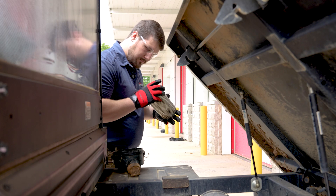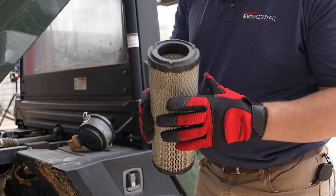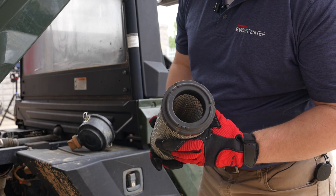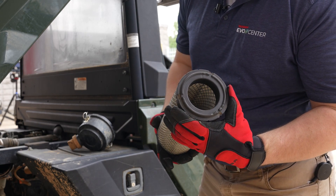Now it's time to clean the air filter. Use compressed air from the inside towards the outside. Be sure not to apply excessive pressure — we recommend using between 42 and 71 psi. After cleaning, use a damp cloth to clean the inside of the air cleaner housing, and remember to clean the dust ejector.